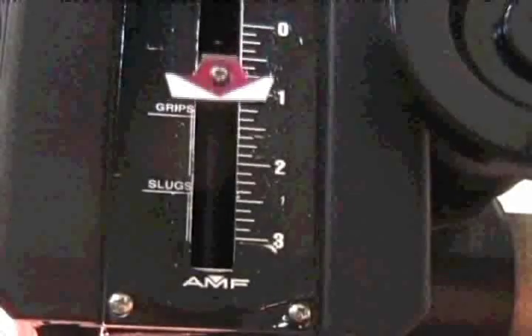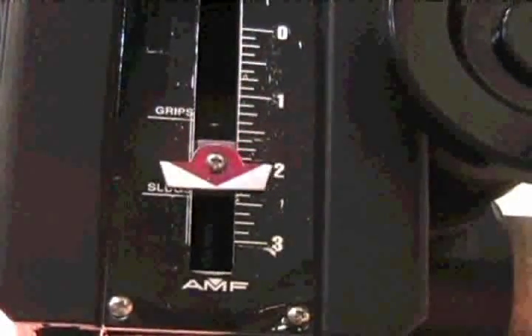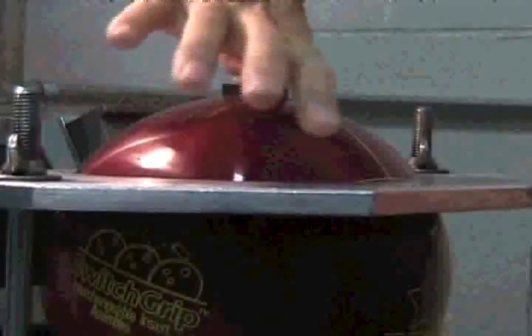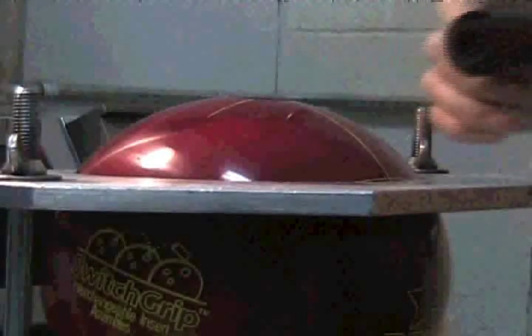The depth of the thumb is critical and viewing the press depth is mandatory. After the bit has cleared the top surface, the drill depth of 2.5 inches is the maximum allowable for proper depth. A word of caution: damage to the locking mechanism and premature failure is possible when exceeding a depth of 2.5 inches.